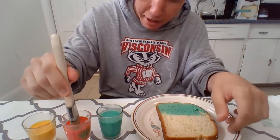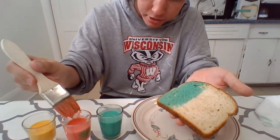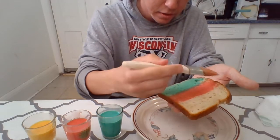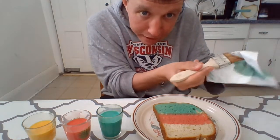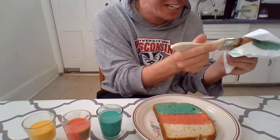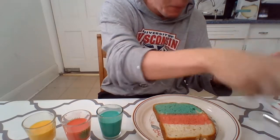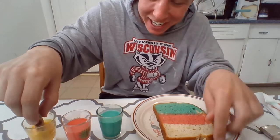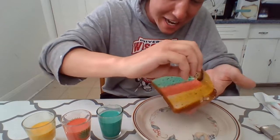Next up we'll try some red right over here — we'll have that be in the middle. And we'll just pat it off a little bit again. And then finally we'll have our yellow. Whoops, well I don't know how that happened but we're just gonna go with it, okay? And we're just gonna add our yellow onto our bread as well.